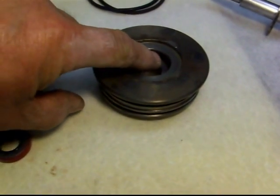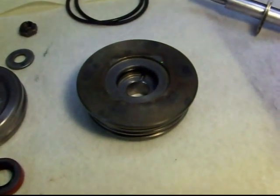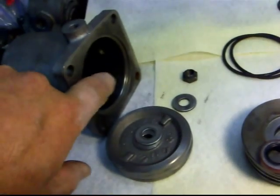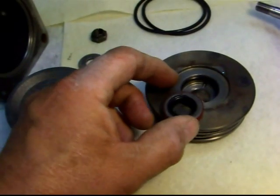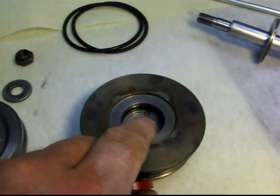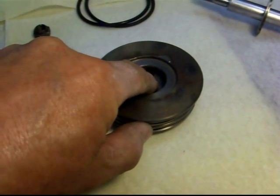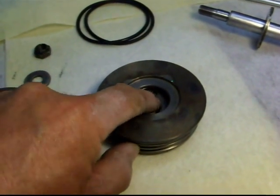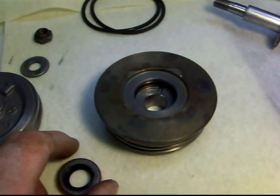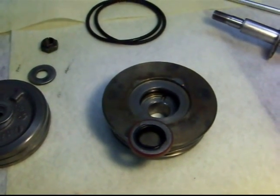I've just installed that O-ring right there, and now this seal goes in with the lip facing toward the pressure that's going to be in the housing. There's a relief cut in right there — so even if you put the seal in all the way, there's going to be a relief cut underneath so that any pressure that builds up in there is going to escape. So don't worry about pushing the seal in too far, because that's not going to be a problem.